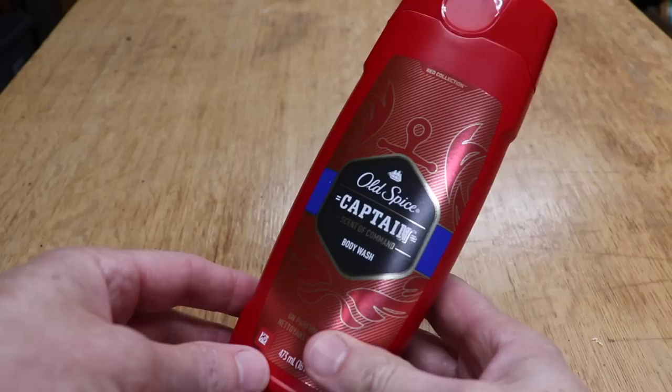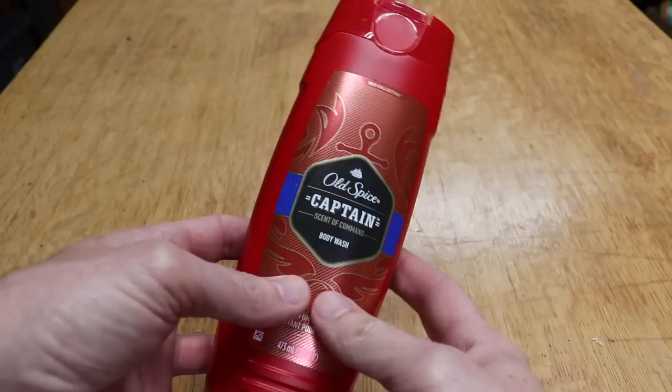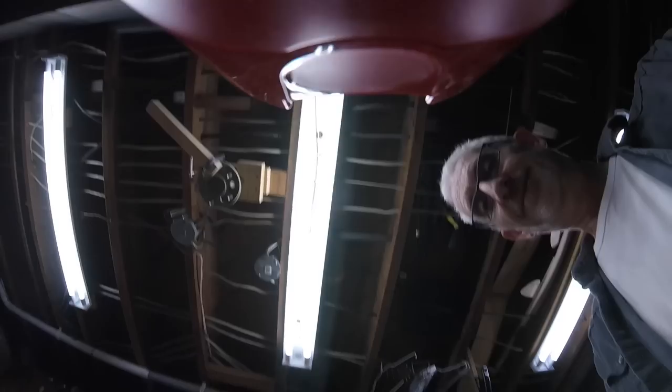First go to the store and buy some body wash — one with a scent that you really like, or just go into your shower and grab the body wash that you're using. I bought this on sale for $2.99 and it's 16 fluid ounces.